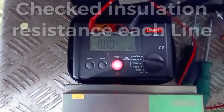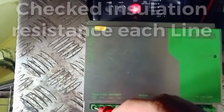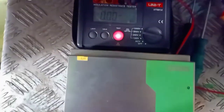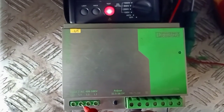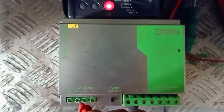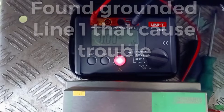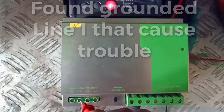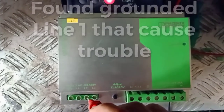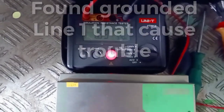It means our insulation resistance — also this one is grounding, so also working. Next, this Line 1 terminal — I found it grounded for this terminal Line 1. Line 2...